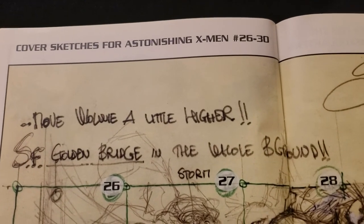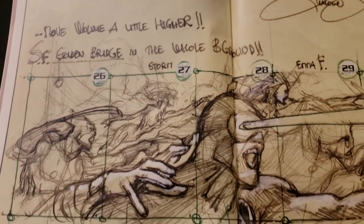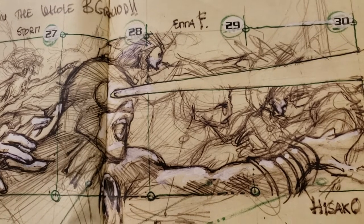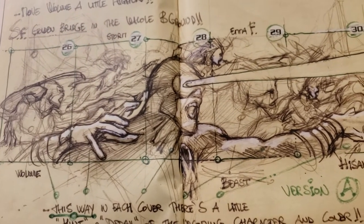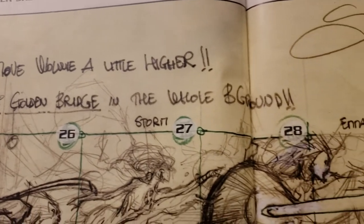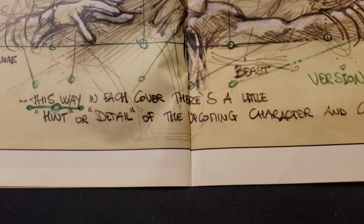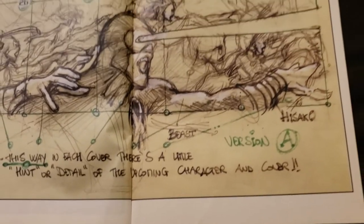Now we got cover sketches for Astonishing X-Men 26 to 30. Move Wolverine a little higher — it's going to have connecting covers it looks like. 26 for Wolverine, Storm in 27, Cyclops in 28, Beast and Emma Frost in 29, and Hasako in number 30. But no Colossus — I'm not sure where Colossus would end up. Golden Bridge in the whole background. Each cover has a little hint of detail of the upcoming character and cover.